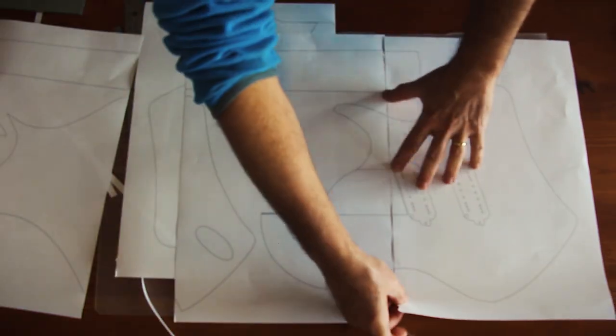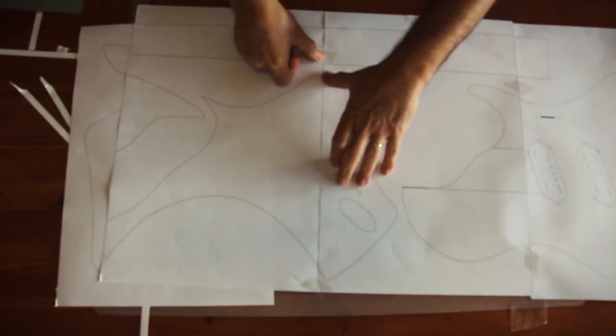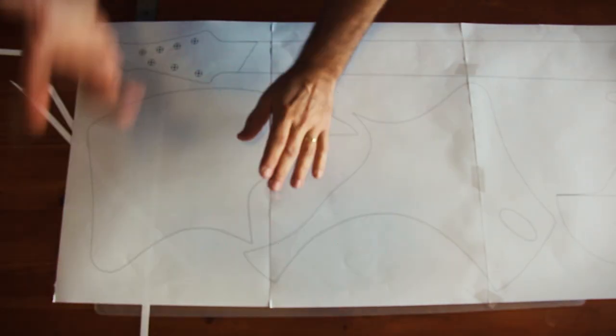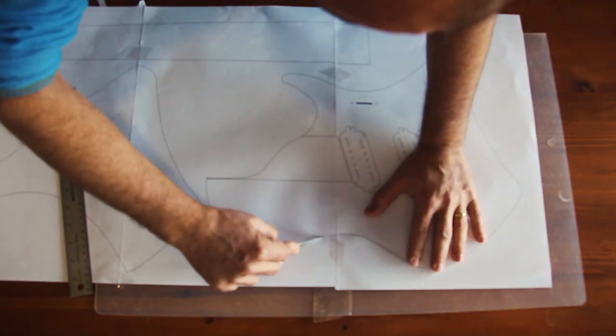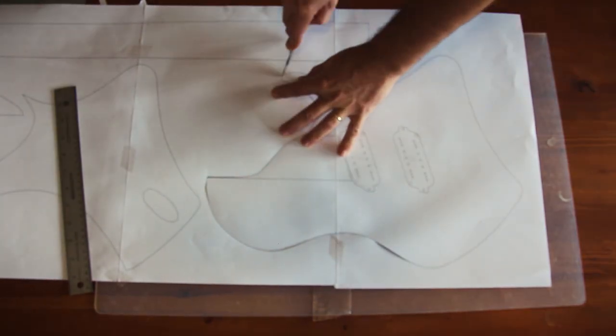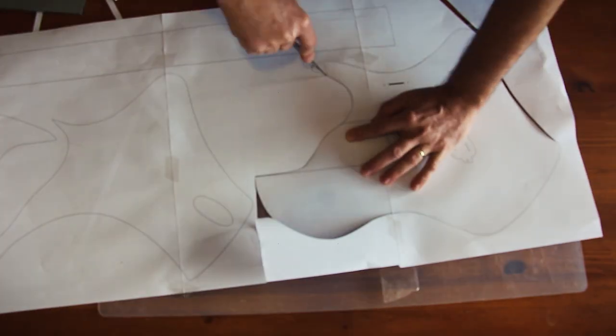It's now back to the preparations. I print out the plans on A3 paper and put them together for making my templates. I'm probably only going to make an actual template from the front and the headstock. The front and back curves will just need to be marked, not routed, so I can probably get away with paper templates.